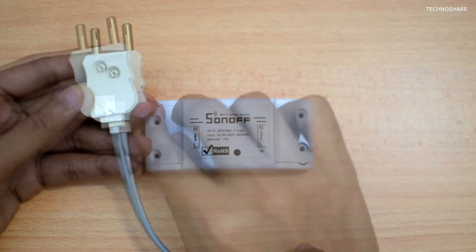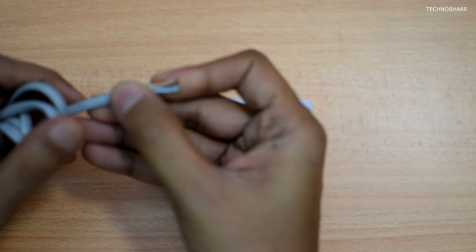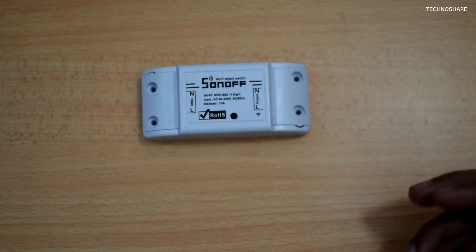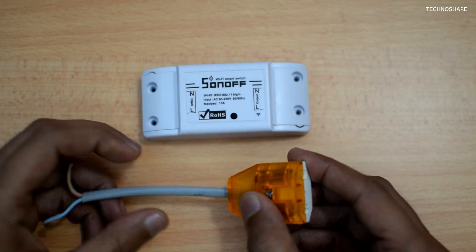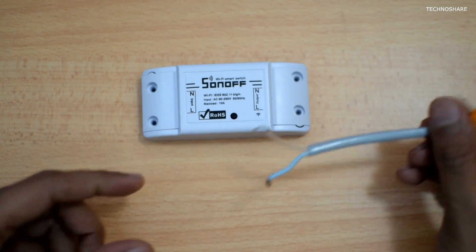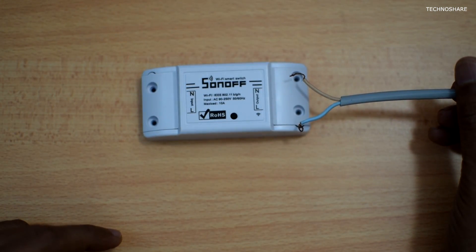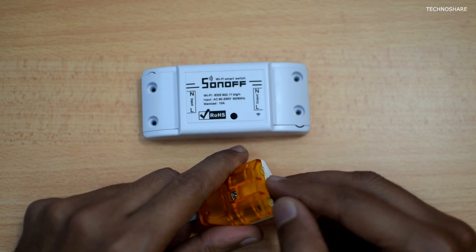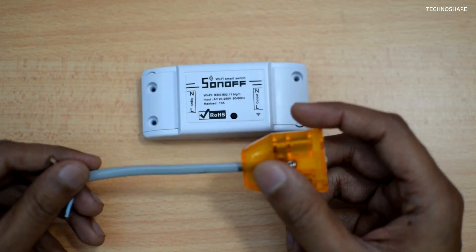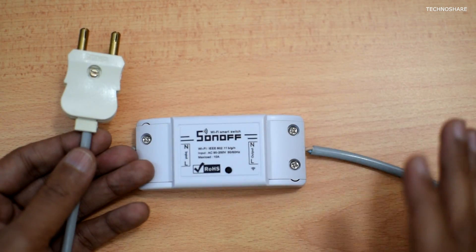Coming to the connection part, I have an electrical cable with a plug on one end, and the other end I'll be connecting to the input terminals of the Sonoff switch. I also have another shorter cable with a female plug on one end, and the other end I'll attach to the output terminal of the Sonoff switch. To this socket I'll then plug in my electrical appliance.